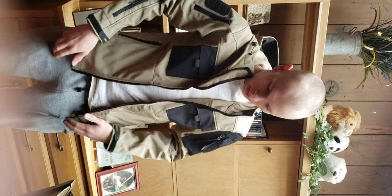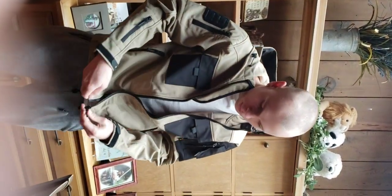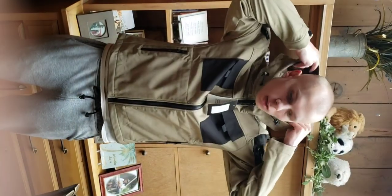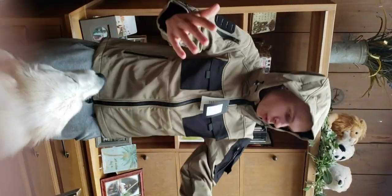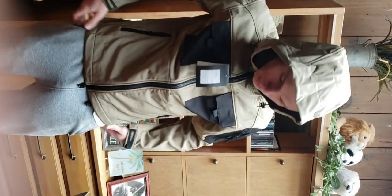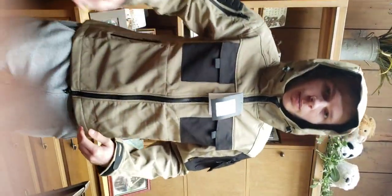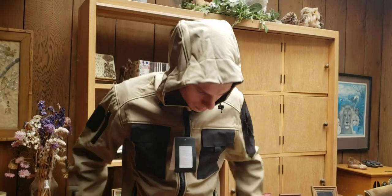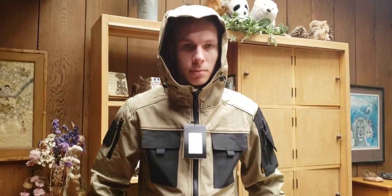I'm glad I got a size bigger - I was going to get a small. The zipper is on the left side, which is for girls, but that's okay. This thing is super cool. I got a medium. I would recommend getting a size up - if you're a medium, get a large. I'm honestly a small, I'm five-ten and a half, pretty slim.